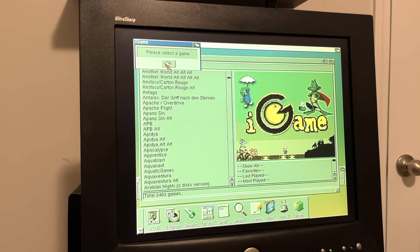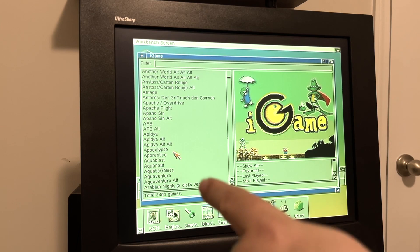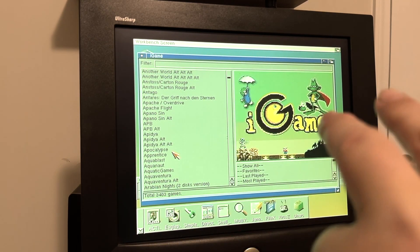I pushed a button on the gamepad so it's asking me to pick something. What I want to talk about is how simple and great the CD32 is — it's this nice little box you can just bring with you. You don't necessarily need a keyboard.